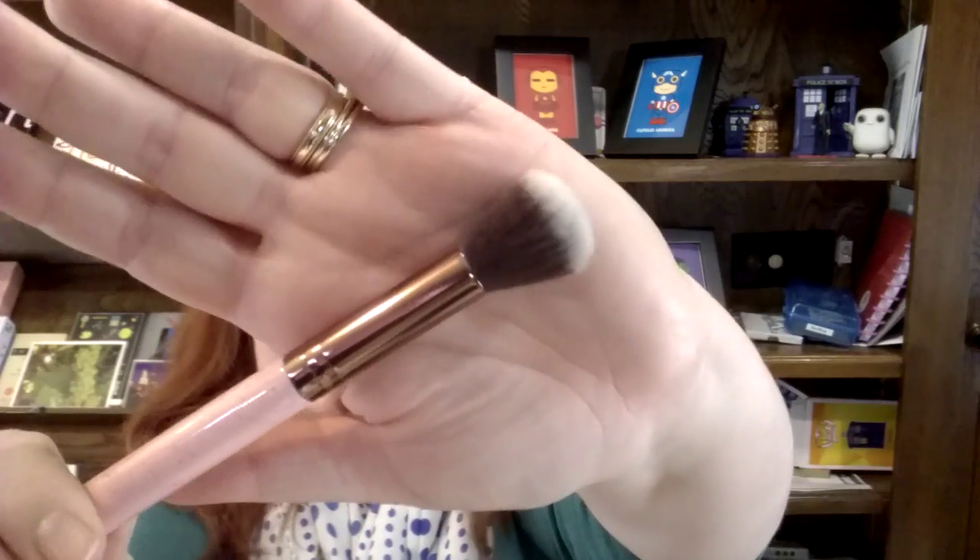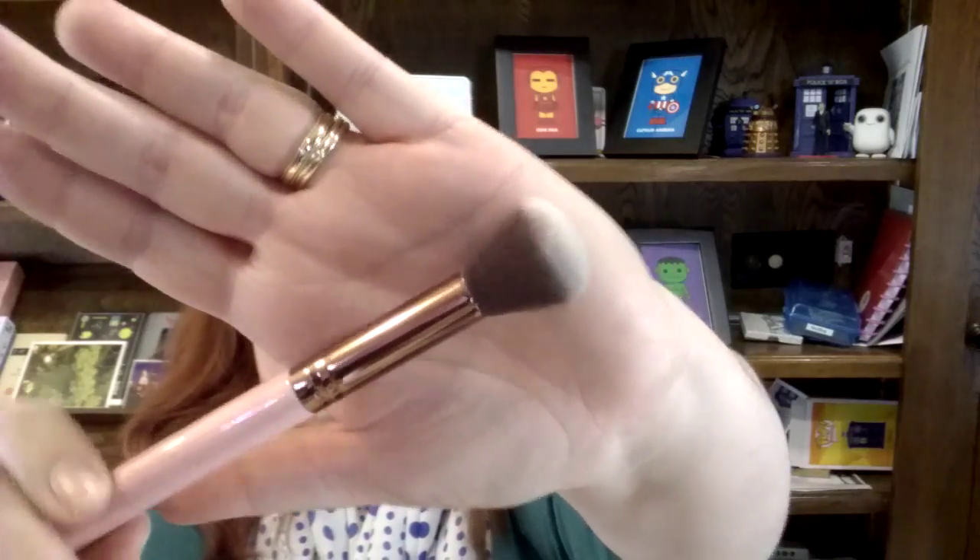We got a Luxie brush and I've seen some great reviews of these. It is a small contouring brush, the S12, and it is really really soft. I'm excited about this because I don't have a real contouring brush — I'm so glow-in-the-dark pale that I just want to play with contour a little bit using a slight apricot color. Really soft, and it'll look great in my cup of makeup brushes.